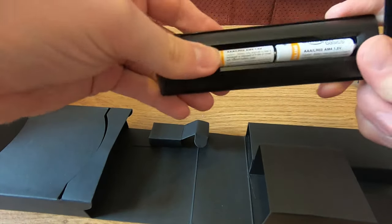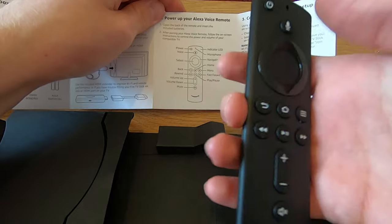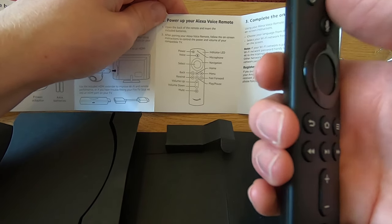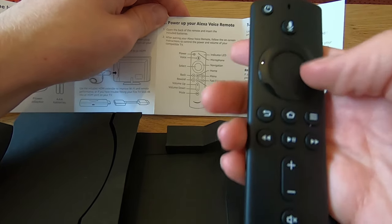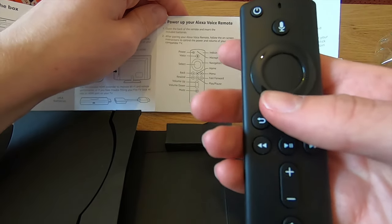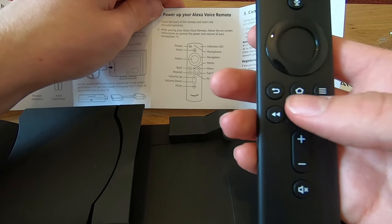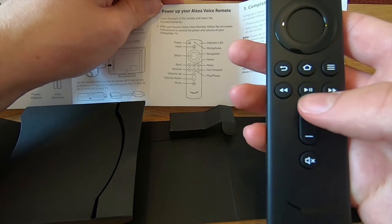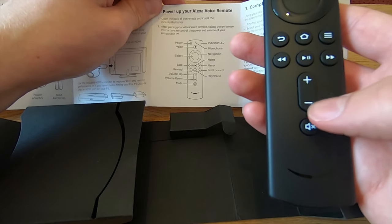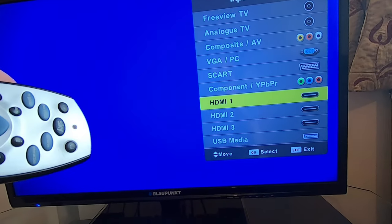Put the batteries into the remote and slot that back on. The buttons on the remote include the power button, the LED light at the top, and a microphone — hold it down to speak, then let go. The navigation ring works like an old iPod: left, right, up, down, and the middle is the OK button. There's also a home button, back button, menu button, fast forward, rewind, play and pause, volume up, volume down, and the mute button. Now go to the corresponding HDMI channel on the TV to complete setup using the Alexa voice remote.